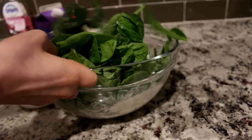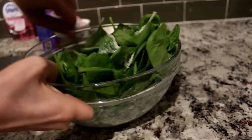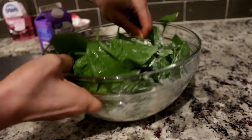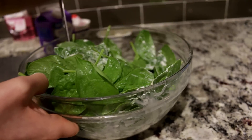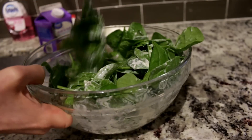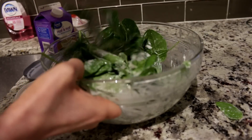Now mix this together. If I hadn't added it I would have been like, why does this taste so bland? Preheat your oven to 375.